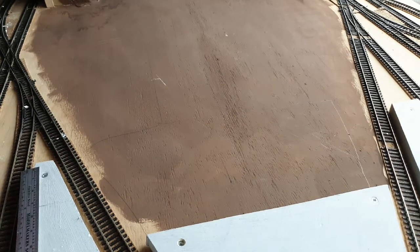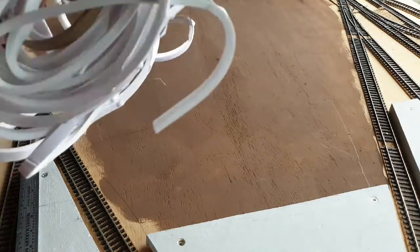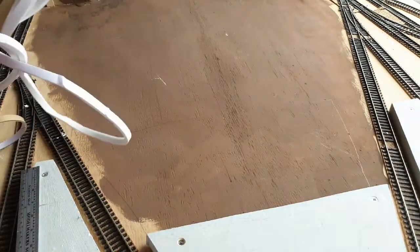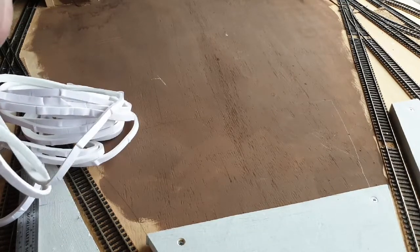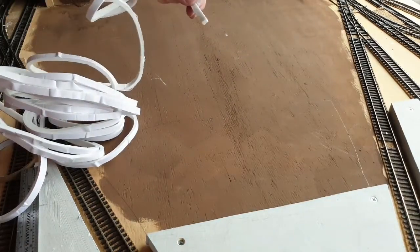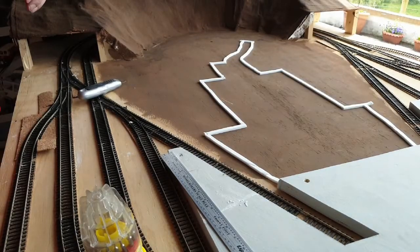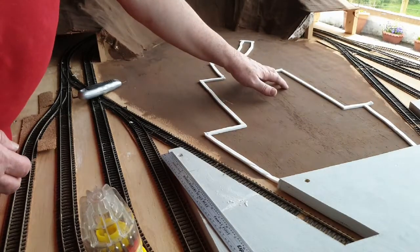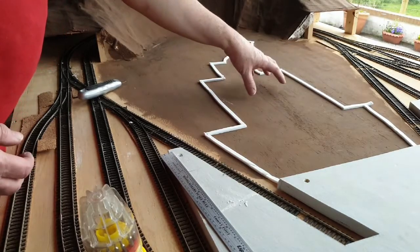I build my roads by pouring plaster in, and what I use is this stuff here to create a dam — it's simply the draft proofing you can get to put around doors. A big roll of it like this cost me about a euro in a discount store and it's sticky backed, so you just simply stick it down where you want the roads and then pour the plaster. That's it laid out there ready for the plaster to be poured to create the roadway and the car park. In the area where I'm putting the houses, I'm also going to put plaster there so the houses actually sit on top of it and look like they're above the road with a curbstone.